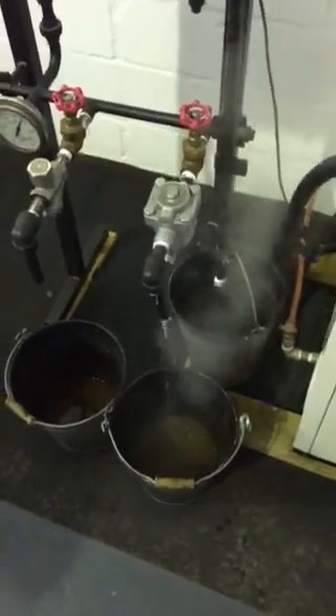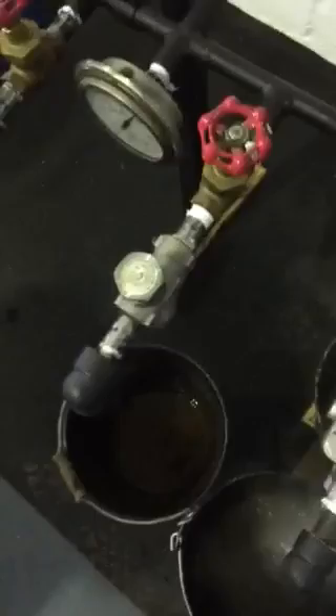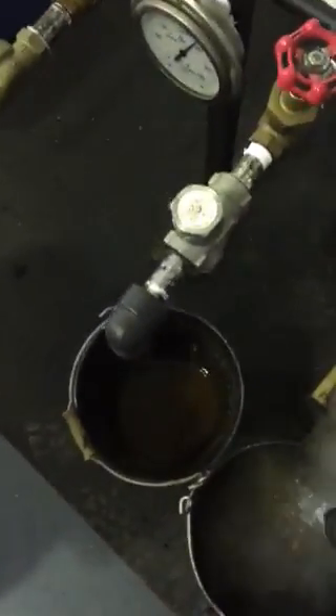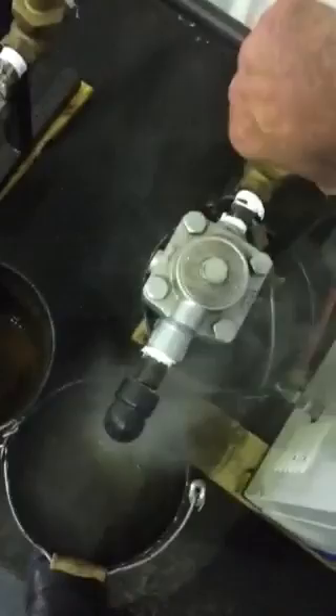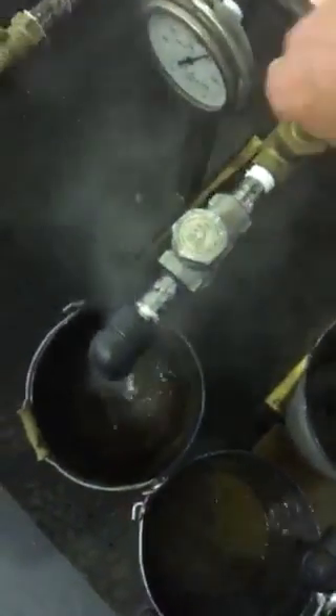We'll shut that off now. Have a look at that flash steam coming off there. And now we'll have the Venturi Orica steam trap going.